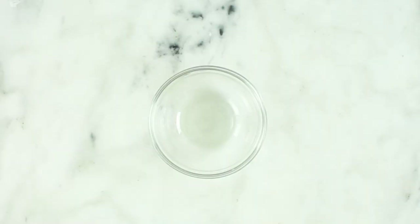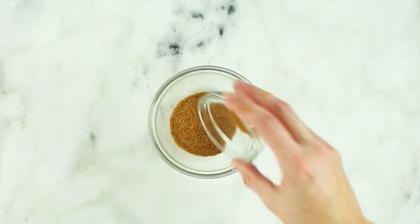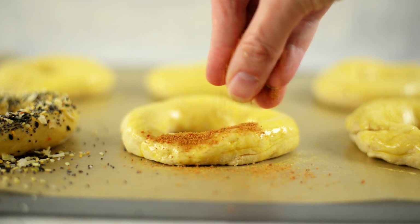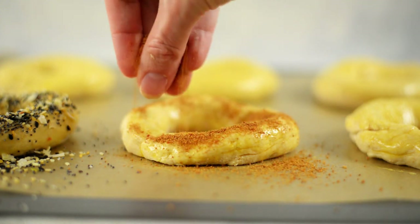Then just sprinkle the everything bagel mix over the top pretty liberally on whatever bagels you'd like. If sweets are more your thing, you can make a cinnamon sugar topping. In a small mixing bowl, just combine some coconut sugar with some ground cinnamon until it's fully mixed, and then spread that over the top of the bagel. I like to do it pretty liberally because as it grows and expands in the oven, some of it's gonna fall off, so you want to make sure you get it on there pretty good.